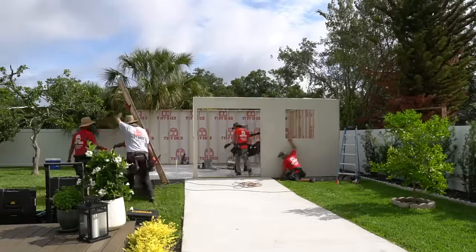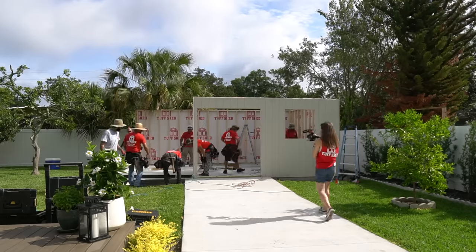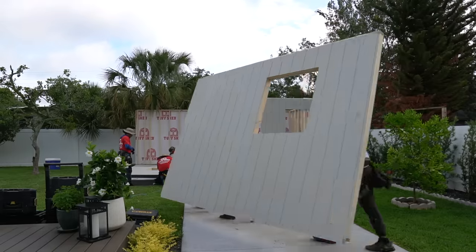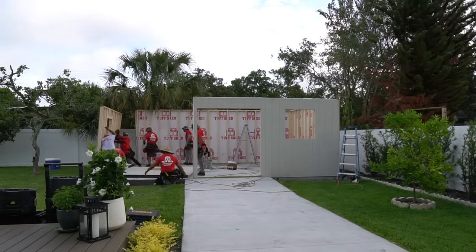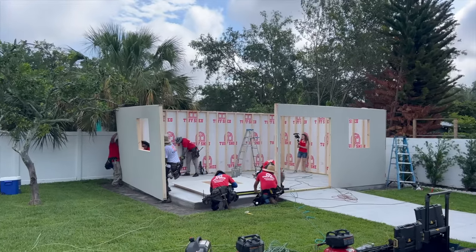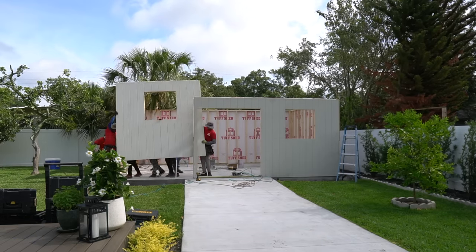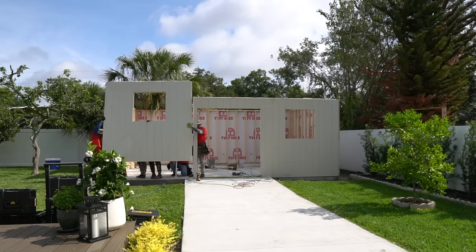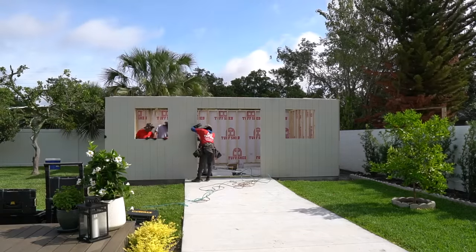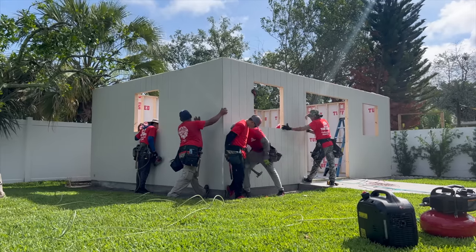We looked into a bunch of different shed options — we even considered building this shed ourselves — but nothing compares to the Tuff Shed quality and customer service. I'm really happy we went this route. With Tuff Shed building the shell of the workshop, I can put more time and effort into finishing off the inside. I plan to do our own spray foam insulation on the ceiling, batt insulation in the walls, drywall the walls, and install shiplap on the ceiling. We'll install a mini split unit to keep it nice and cool. I already have cabinets on the way to go along the entire back wall, and in the center of the workshop I plan to build a custom work table. So many exciting projects to come!